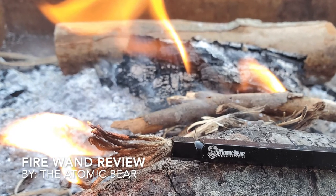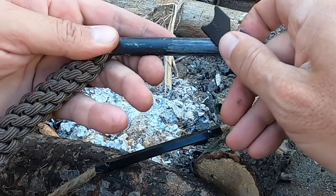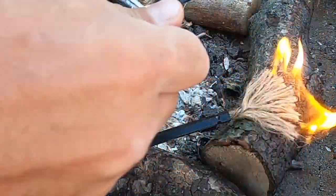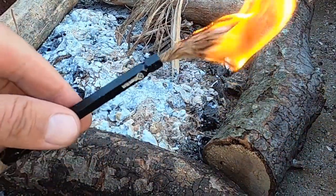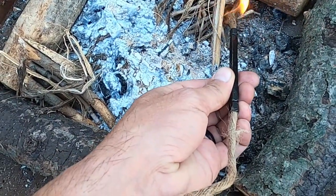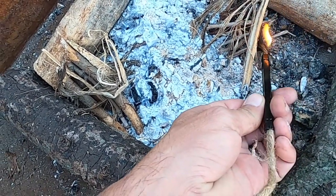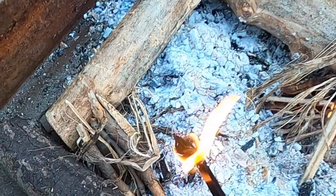Hello, it's Helder here and today I want to talk to you about this fire wand brought to you by the Atomic Bear. This tool is a great companion for your ferro rod and what's cool about it is once you get your twine started, you're able to move it around to multiple fire sources in order to get them started, because as you know, especially with the ferro rod in less than ideal conditions, it's not always an easy task. Being able to use that flame for multiple sources makes it pretty good in my book.